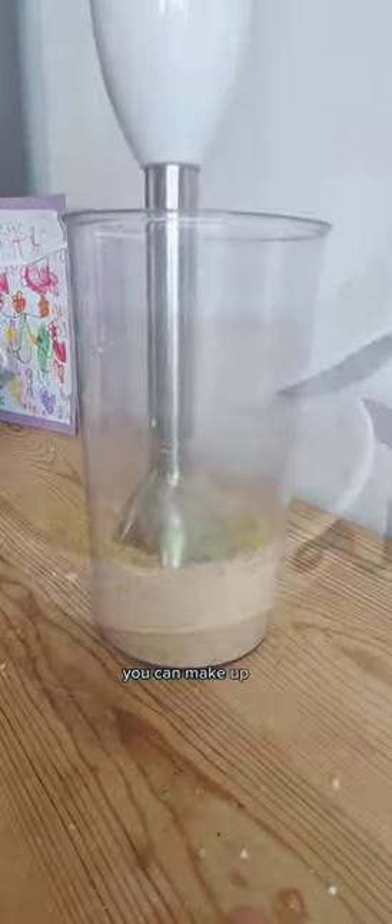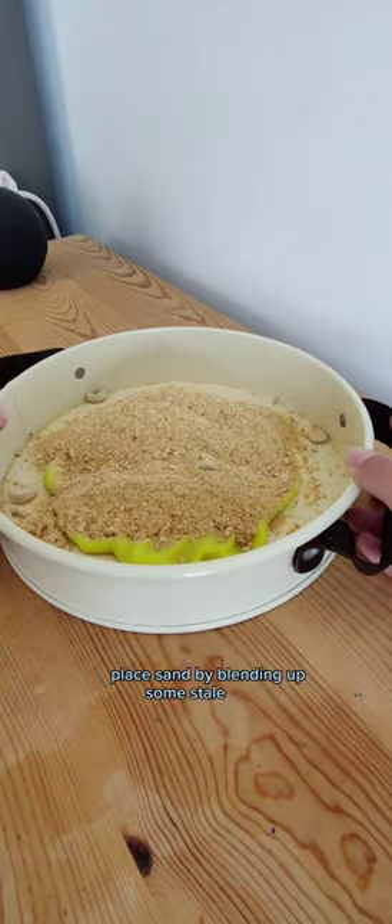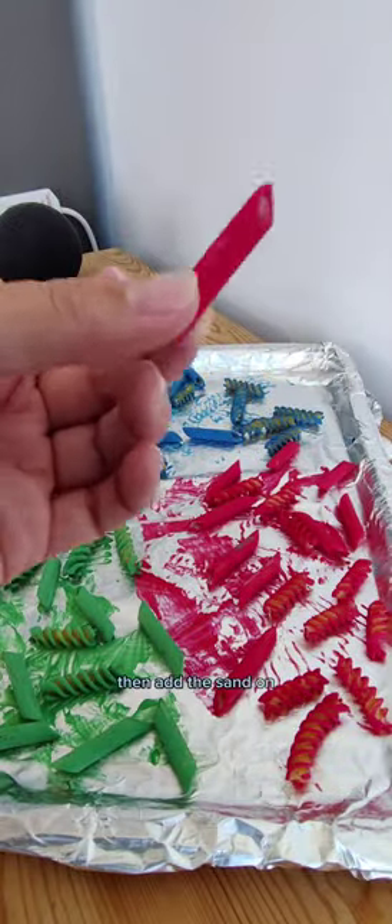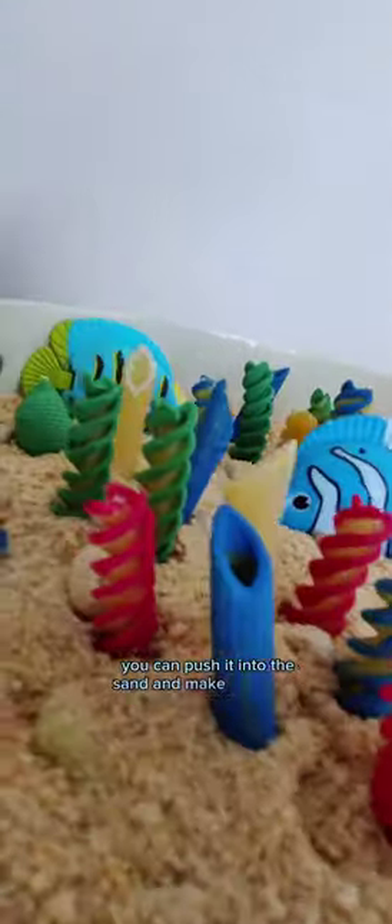While you wait you can make up some Sensory Play sand by blending up some stale cereal. Pop some play-doh in the bottom of your tray then add the sand on top. Now the pasta is dry you can push it into the sand and make your coral reef.